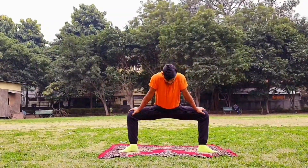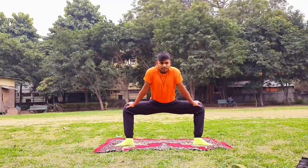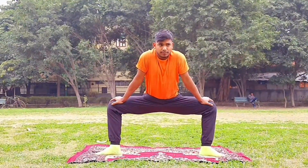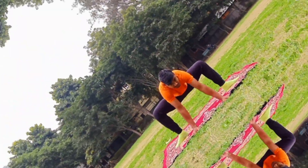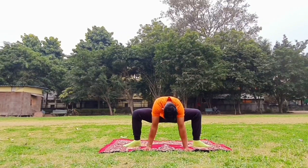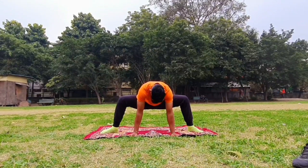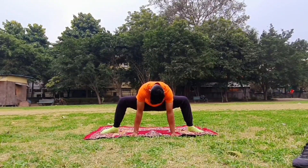Now we will do holding exercises. The first holding exercise is center lunges. Next, you will have to keep your hands on the ground and stretch your hips, and stretch your legs to the lower side of the leg.